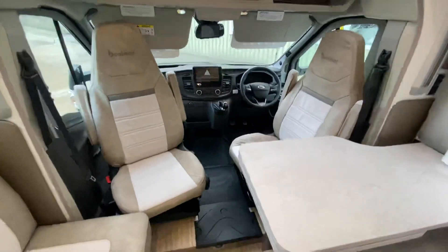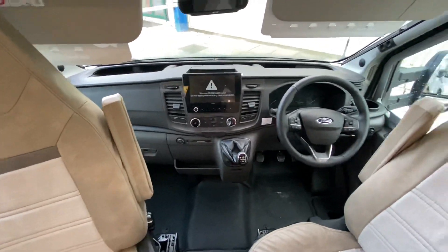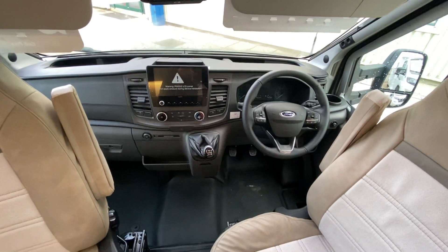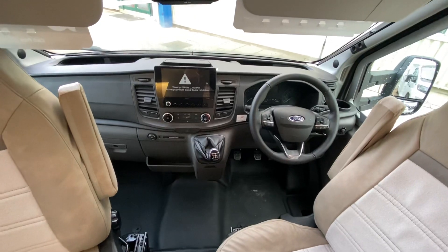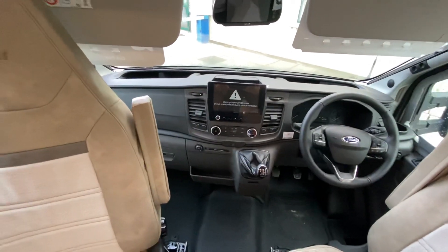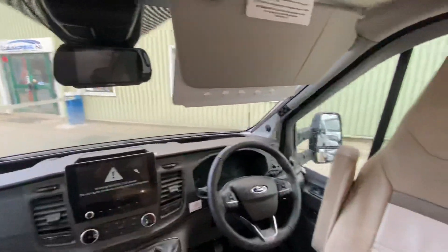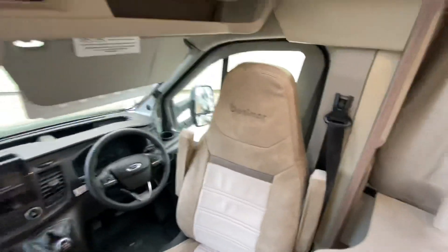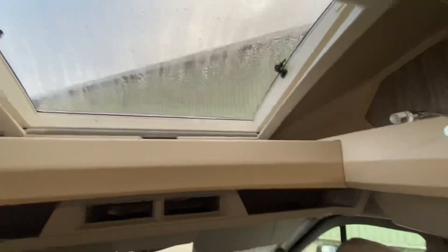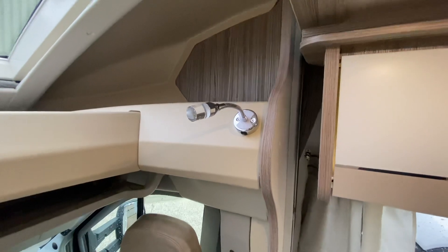Very high spec Ford cab, so we've got everything from sat nav, Bluetooth, DAB radio, automatic headlights, leather steering wheel, cruise control, all hand controls on the steering wheel, aircon, and passenger airbags. Full Remus blinds right around the front as well for when you want to close it off at night time. There's a lovely big roof light up here which opens, and little reading lights with USB ports so you can charge your phones from them.